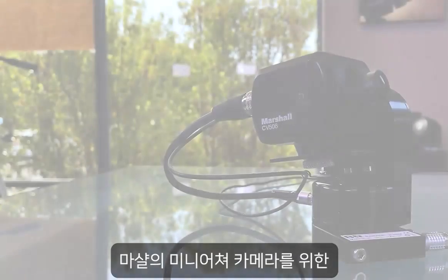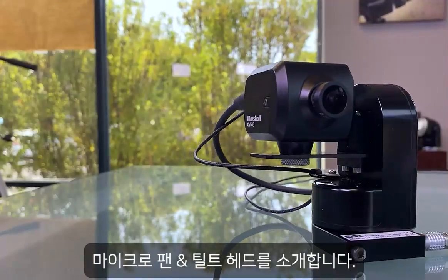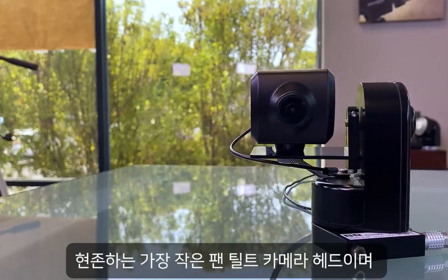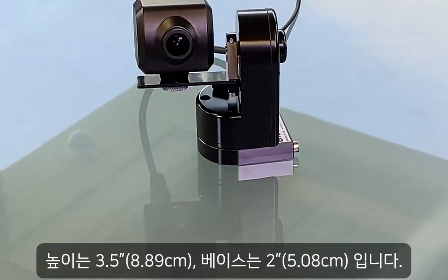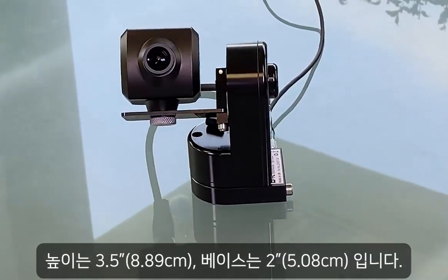Introducing the brand new micro pan tilt head designed for Marshall miniature cameras. Easily the smallest pan tilt camera head in existence at just under three and a half inches tall and a tiny two inch base.